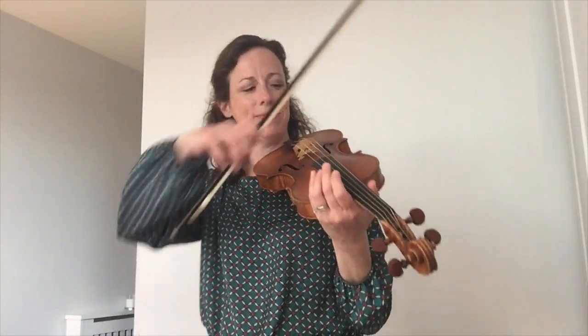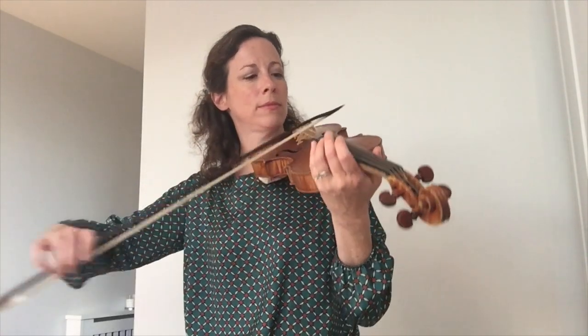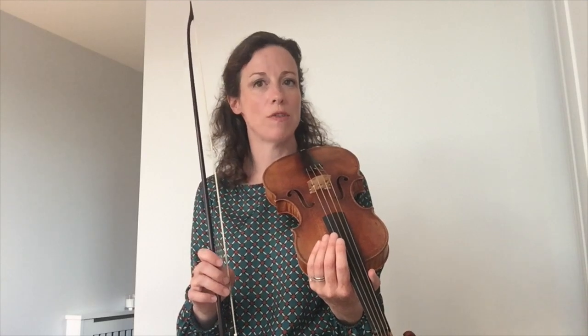To produce the sound on the violin you need to make one of the strings vibrate. You can do this by plucking a string or by using the bow. You need to have rosin on the horse's hair in order to create enough friction for the string to vibrate.